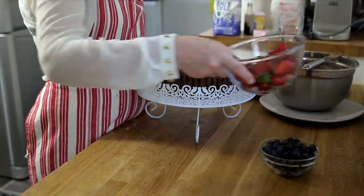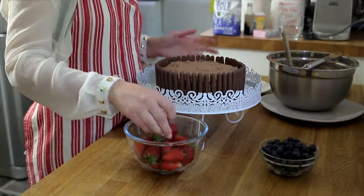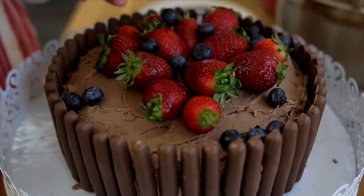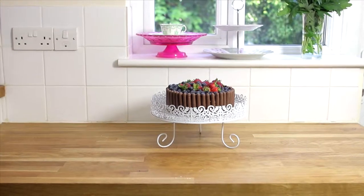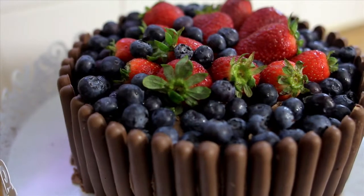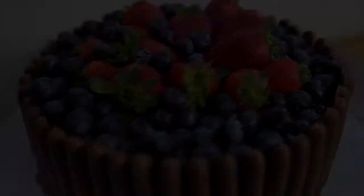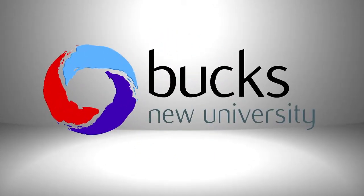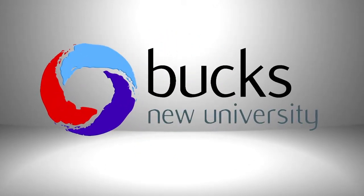Okay, so we're just going to finish this cake off with some fresh fruit on the top. And it's as easy as that, so I hope you have fun trying this recipe and look out for other recipe videos on the Bucks YouTube channel. Thank you very much.